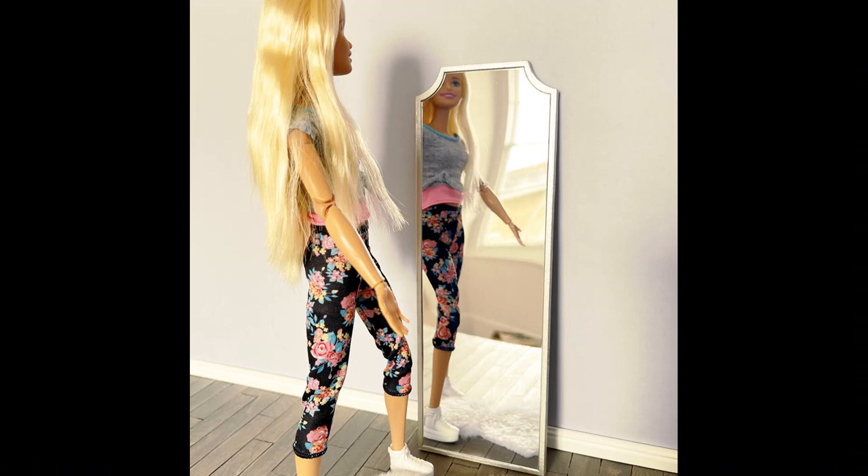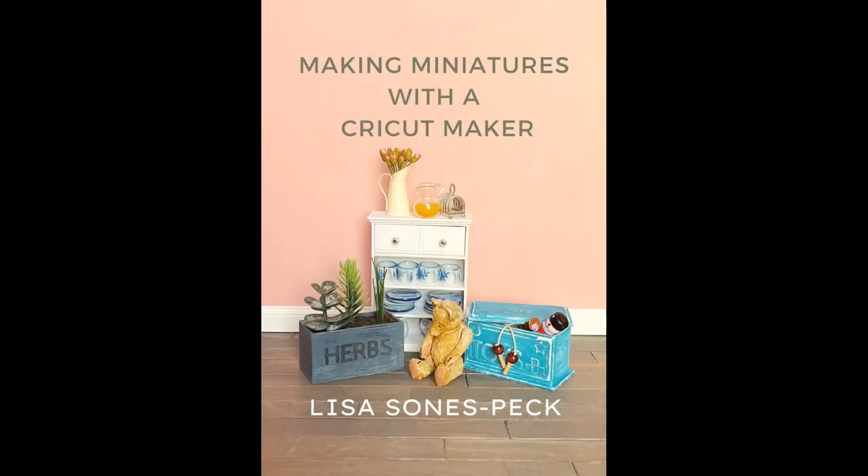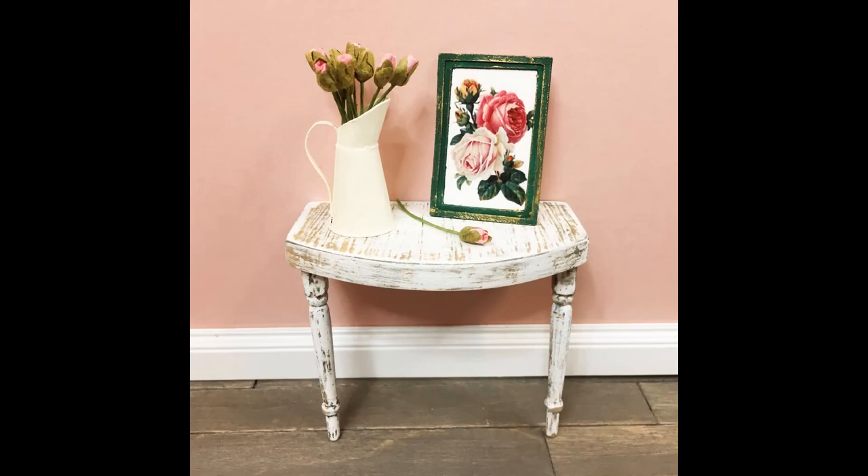Hi everyone, Lisa Sains Peck from Spellbound Miniatures here. Today we're going to recreate this floor-standing mirror. If you have our book 'Making Miniatures with a Cricut Maker,' you'll remember we showed you how to make this picture frame as one of the very first projects. Today we're going to look at how to do it in Design Space with the new offset feature.